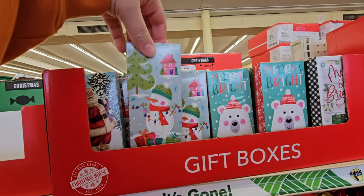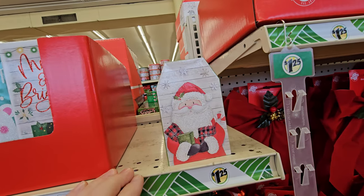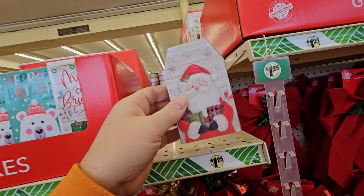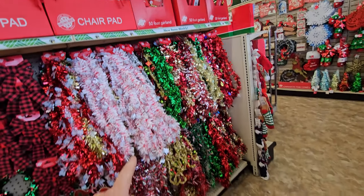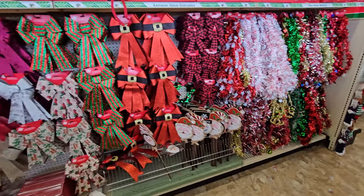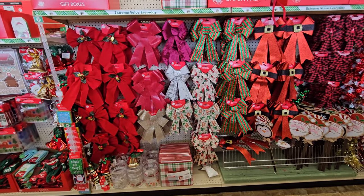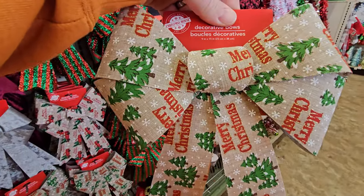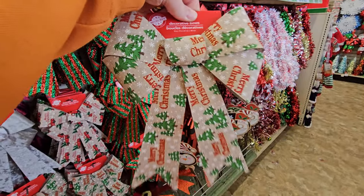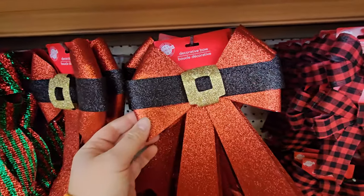Window clings here. We got felt garlands with Santa's face, and bells. Gift boxes here — little ones. All kinds of garlands, shiny garlands. We got all kinds of bows over here, just about any kind you could want. These are pretty cool right here — I love this design, the Merry Christmas, and it's still kind of sparkly. And I like these too — they're sparkly and they look like Santa's belt.